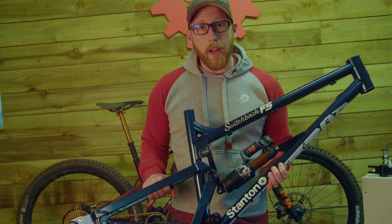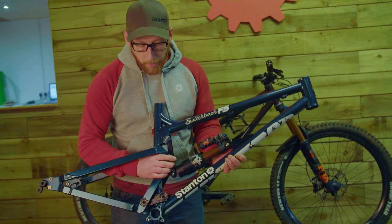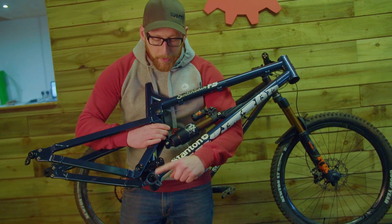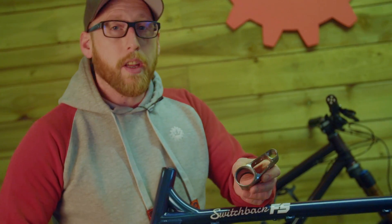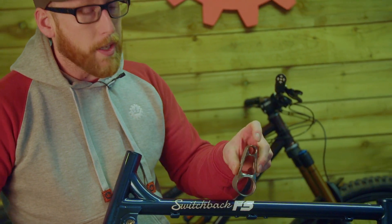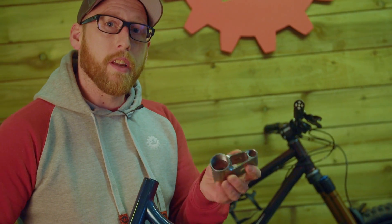Hi, I'm Dan from Stanton Bikes and today we are going to talk about the linkage design of our Switch FS range. The first point to note is the egg — this part here, which is CNC'd from one billet of steel. It's the bottom bracket and first link pivot combined into one section.